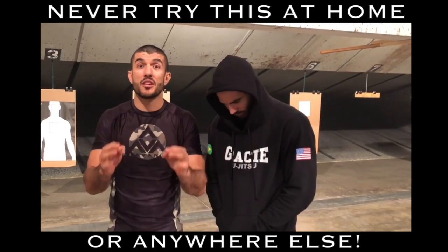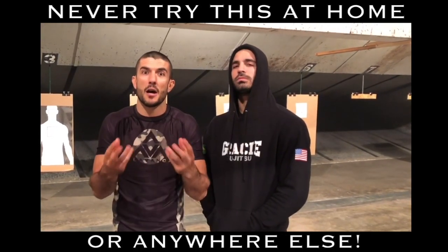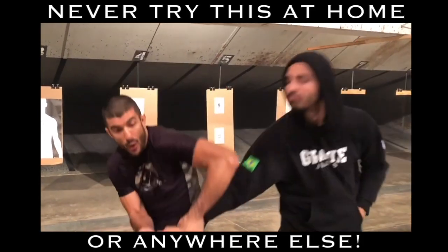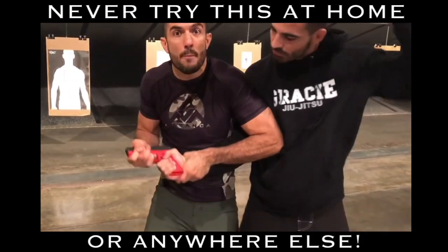Self-defense against a gun. Nothing is more important than understanding the functionality of the weapon. Someone has a gun pointed at your head — I don't care what martial art you do — it's going to require you to control the arm and control the muzzle of the gun.